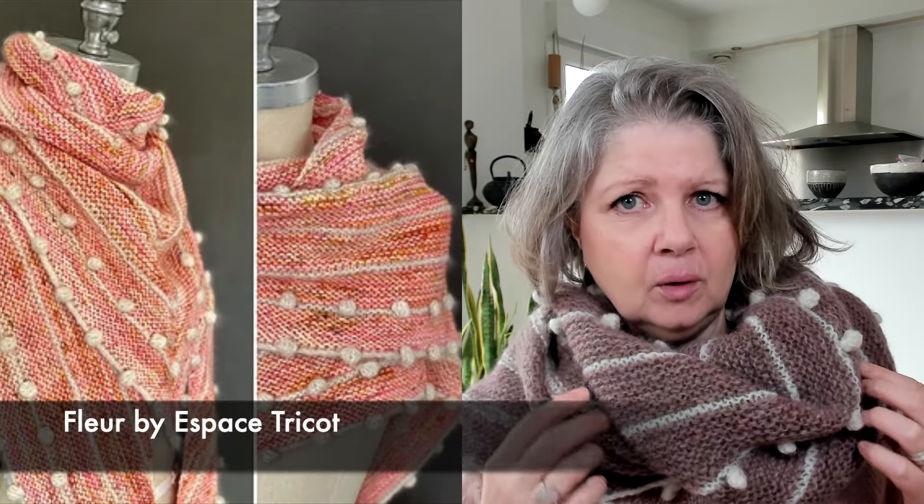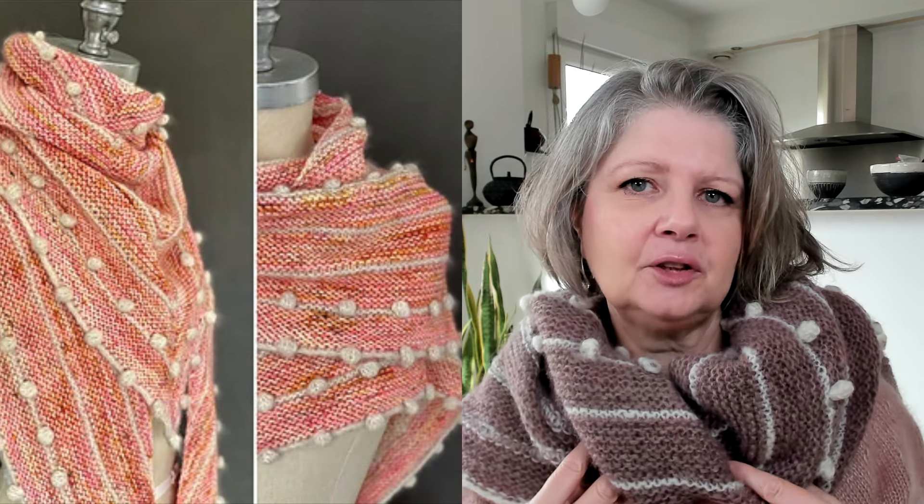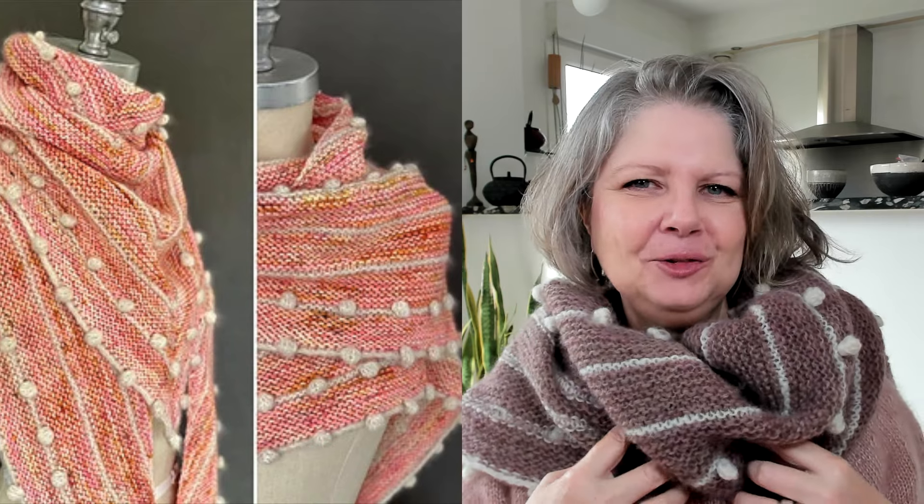First things first — what am I wearing? I'm wearing my Fleur shawl that I knit in Nutiden yarn that Caroline from Germany sent me. I'd like to send good vibes to Caroline, because we tried to arrange going together to a yarn festival but unfortunately her train was completely full. Fleur is a free pattern by Espace Tricot and I mixed two colors — a parallel and a white fuchsia — and I made huge big bubbles, so I'm kind of on a bubble train right now.